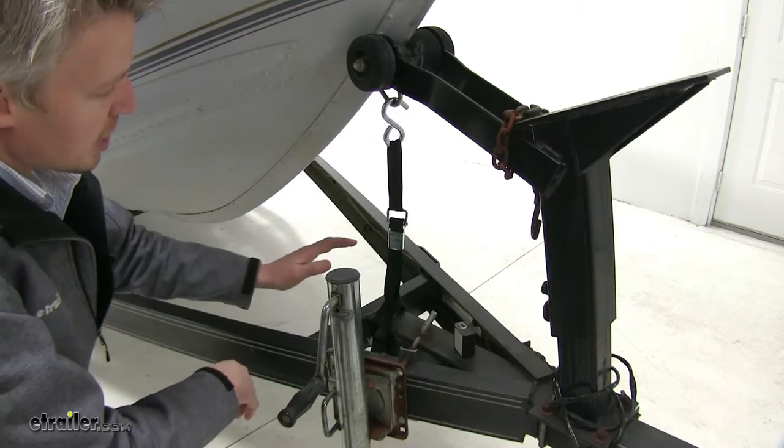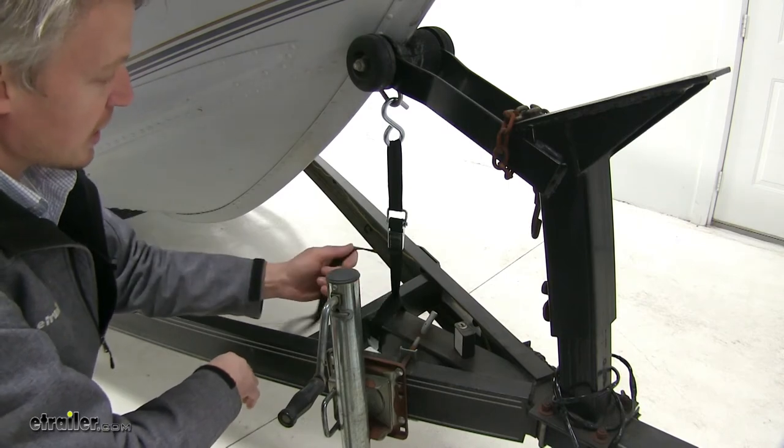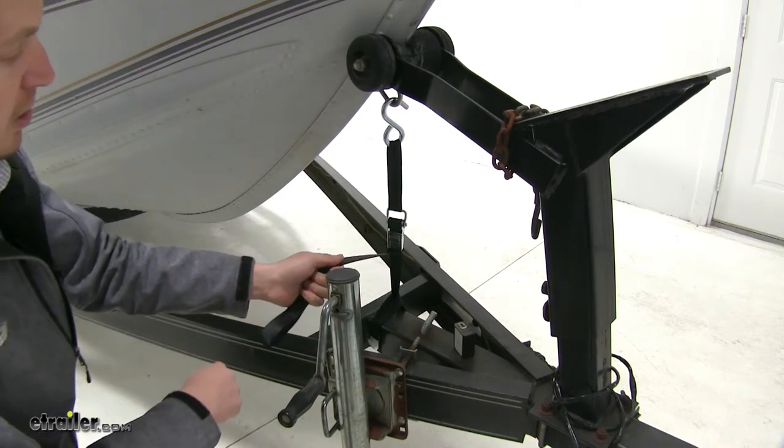When you're ready to put your boat in the water, it's easy to release the tension. Simply pull on the excess strap to release the buckle.